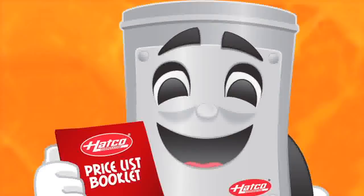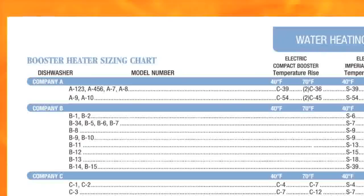Now that you can size a booster using the foolproof scientific method, let's show you how to do it the easy way using the booster heater sizing chart in the back of the Hatco price list. Please note that you must choose from either a 40 degree rise or a 70 degree rise, depending on the temperature of the water coming out of your primary water heater. Remember, only these two temperature rises will work for this chart. Otherwise, you will have to use the foolproof scientific method we learned earlier.